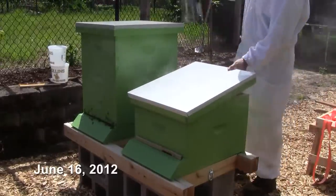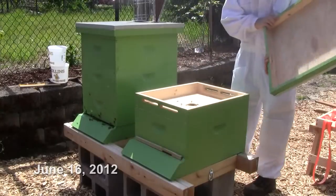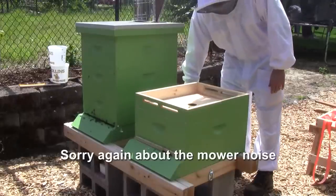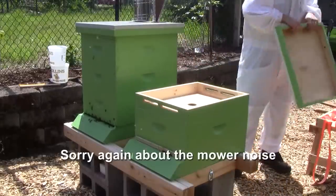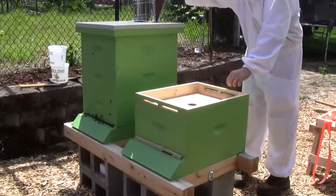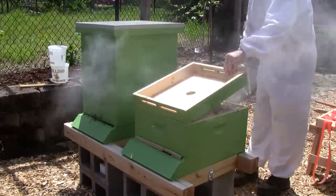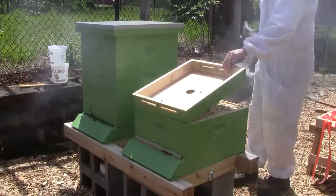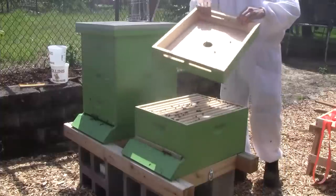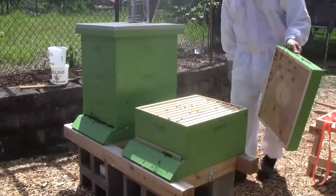We've got the smoker relit. Let's see how Queen Beatrice is doing.